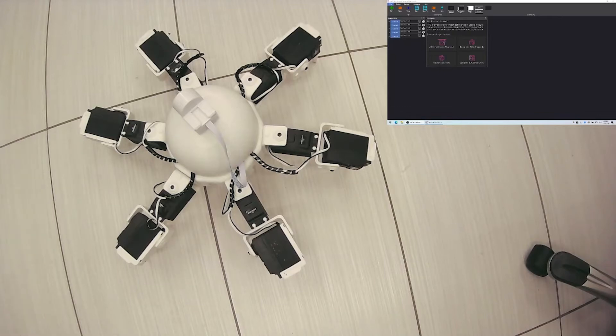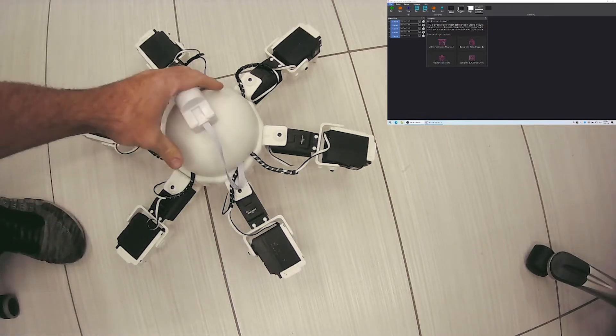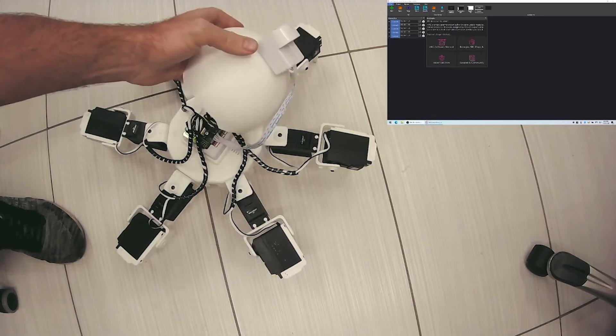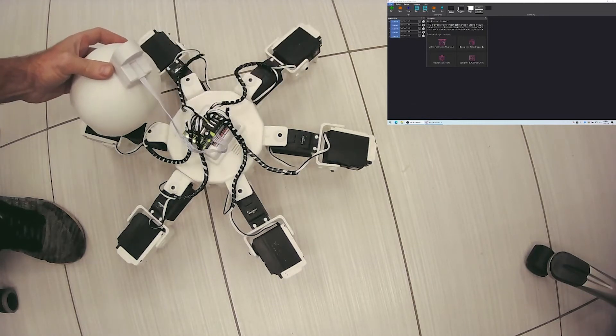I'm going to demonstrate hooking up a hexapod to the auto position control and demonstrate some of the benefits of using a movement panel and how a movement panel works in ARC. I'm going to use this hexapod — it's pretty big, about 50 centimeters wide, and it's all circuit board, attached on top of the EZB.